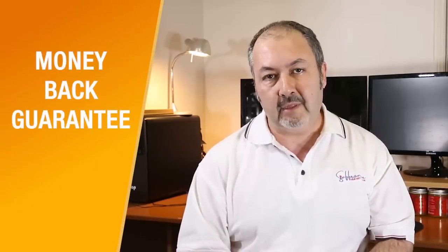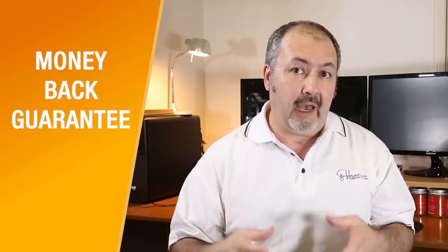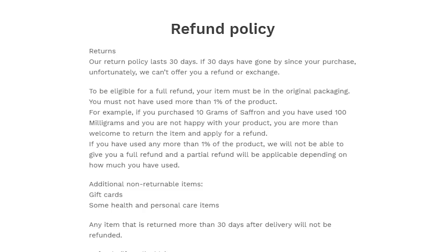The second thing you can ask the seller is whether they have a money-back guarantee. If the product is good and they're confident about it, there shouldn't be any problem. In our own return policy, we state that you can buy the saffron, use up to one percent of it, and if you're not happy — if you don't think you have the best saffron in the world — just let us know and we'll take it back and give you your money back without any question.